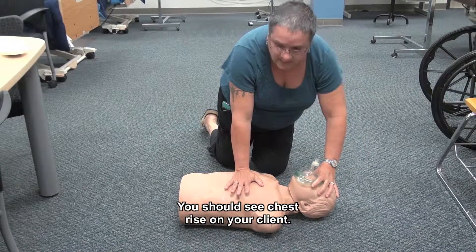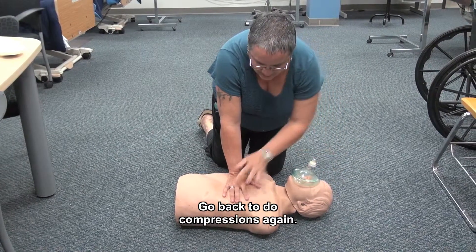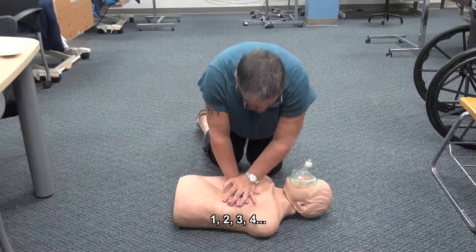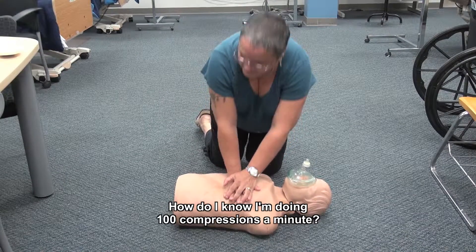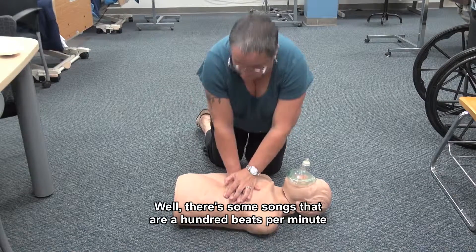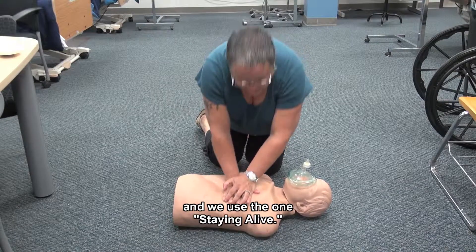You should see chest rise on your client. Then go back and do compressions again. How do I know I'm doing 100 compressions a minute? Well, there are some songs that are 100 beats per minute, and we use the song 'Stayin' Alive' — ah, ah, ah, ah, stayin' alive — to help keep your pace as you count out another 30 compressions.